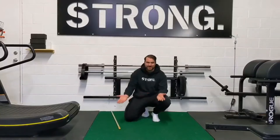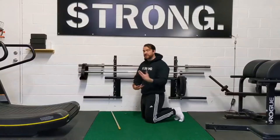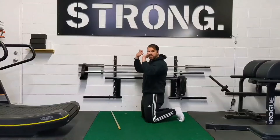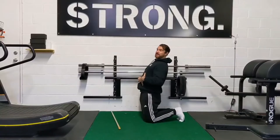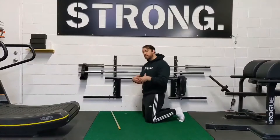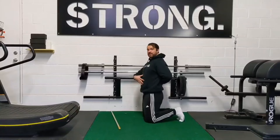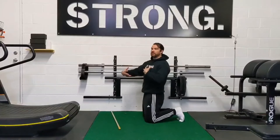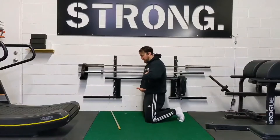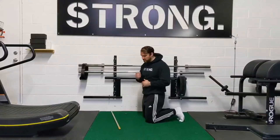What this is basically doing is an anti-extension drill for your trunk. A lot of times if you're doing a deadlift or some upper body pressing, there's a tendency to want to extend and arch back as you're doing that movement. That can be caused by a number of different issues. One of the things I'm trying to do is help to resist that, to allow you to create a little bit of stabilization and some force generating strategies so that your trunk is able to pin down and stay nice and tight as you're doing other types of exercises.